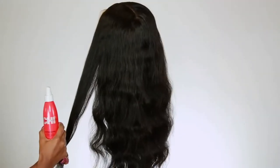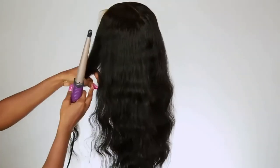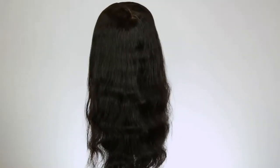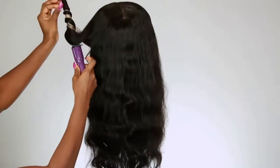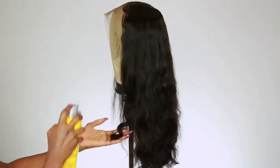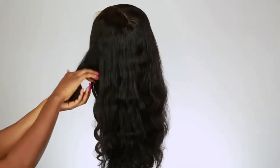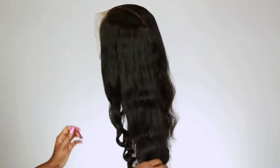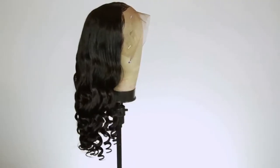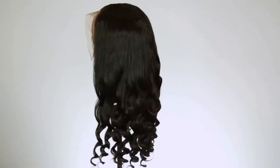She is ready to be curled, so I'm going to use a little bit of heat protectant and go in with my wand curler. Sorry if I'm fumbling my words today — but yes, I'm going to go ahead and wand curl all of the lower portion of the hair, just doing like the bottom half. I am done curling the hair and this is what it looks like — very pretty.